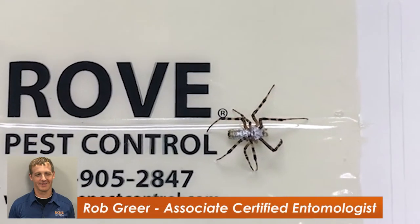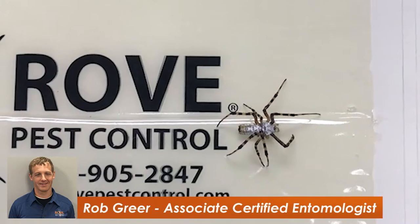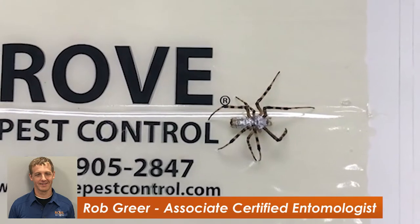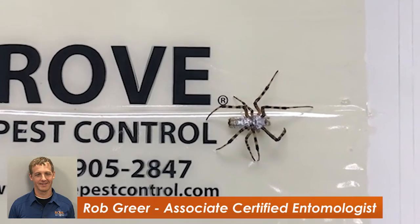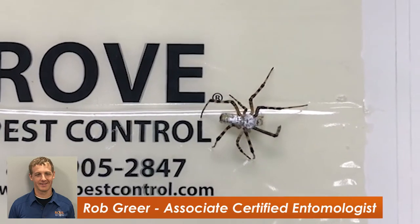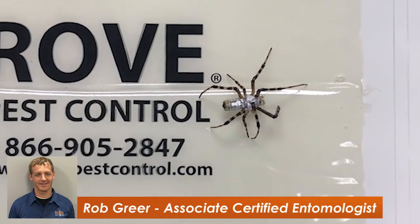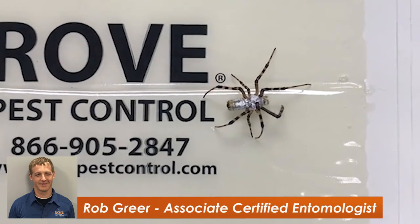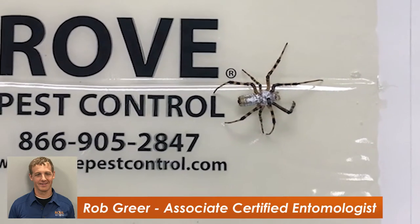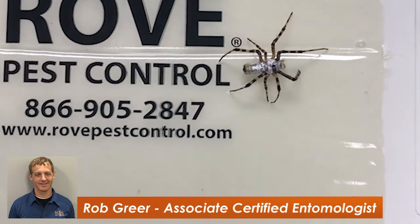This is a spider that we see periodically that is oftentimes found in gardens. It's a fun one to look at. It is the banded garden spider, or the banded Argiope. It oftentimes will make people think that somebody spray painted it with some silver spray paint, or maybe put on a little suit of armor. You can see it has a really shiny coloring on its back. The ticket to its identification — you can see the legs are grouped together in pairs of twos. They kind of come close together and have a little bit of a gap in between the sets of twos, and you can see the banded coloring on them.